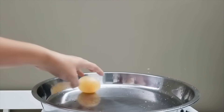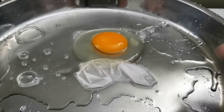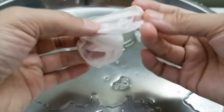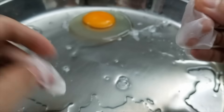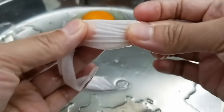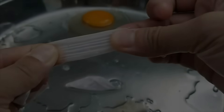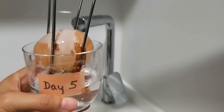Let's see how high it can bounce. Whoa! Let's check the other egg.